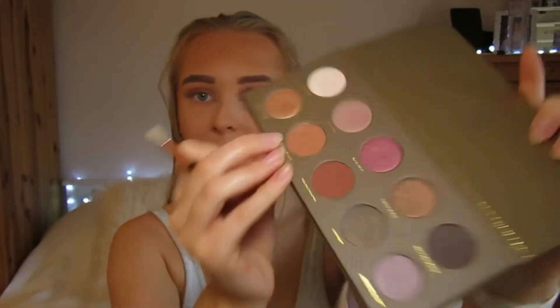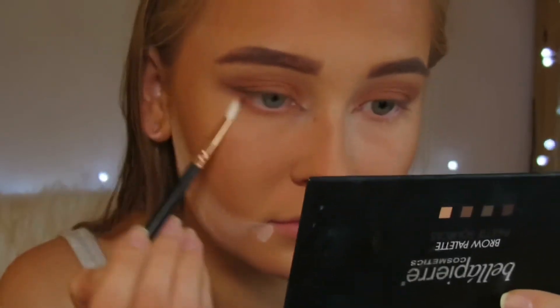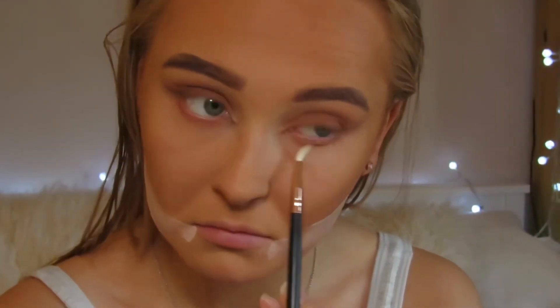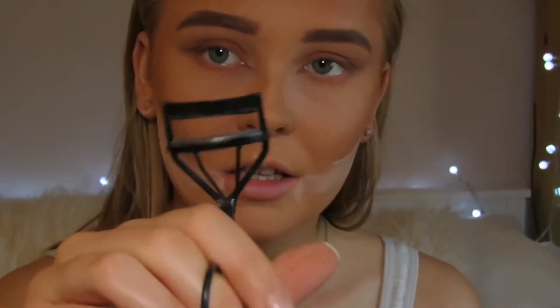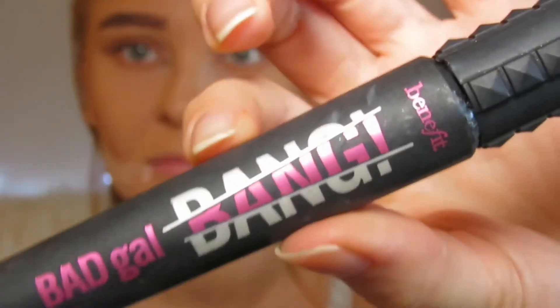Back onto the eyes — going under now with the same shade and taking that under the eyelid. I then go to curl my eyelashes and pop on my Bad Gal Bang mascara on my eyelashes.